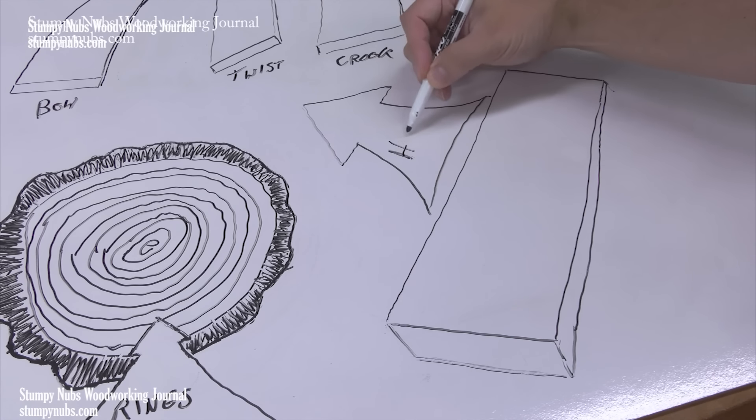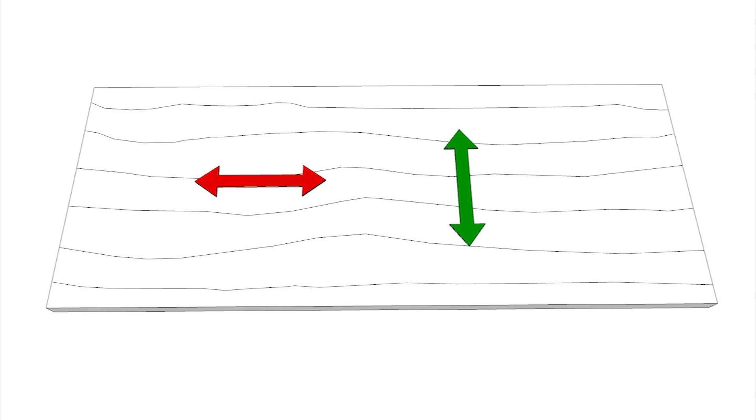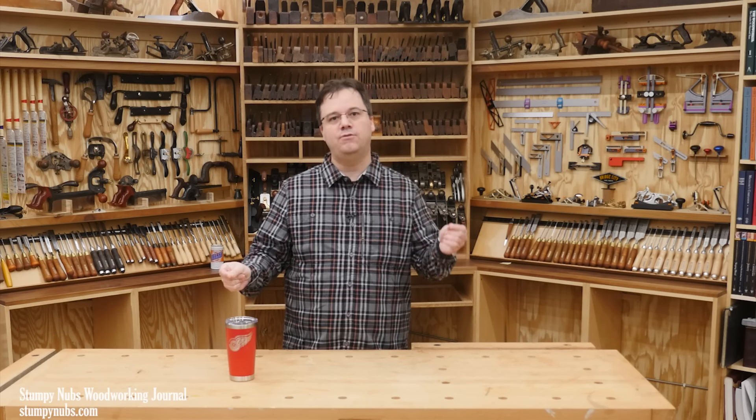Even after a finish is applied, wood swells and contracts as the humidity in the air changes. Boards do not grow longer with the grain — they only grow wider across the grain. So on humid days, the width of a large slab such as a countertop or a desktop can fluctuate by as much as an eighth of an inch. And this movement affects miter joints differently than butt joints.